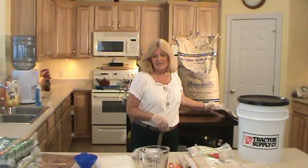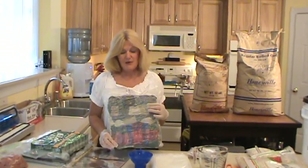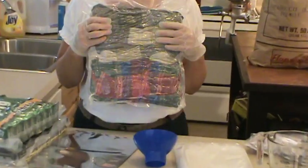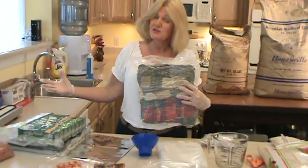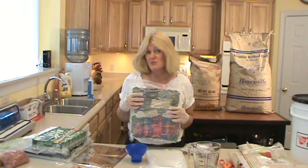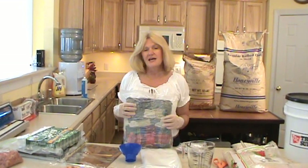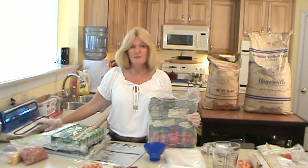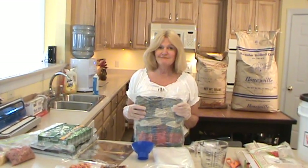Another thing you can do is seal blankets. I have three blankets in this vacuum bag here, and I did this one about a year and a half ago too. Your blankets stay nice and fresh, it's compact so you don't have to deal with a big bulky blanket, and it's great for putting inside your car for emergencies — always having clean blankets around. There's a lot of things you can use your vacuum packer for. That's how you vacuum pack and store food.